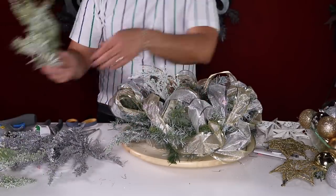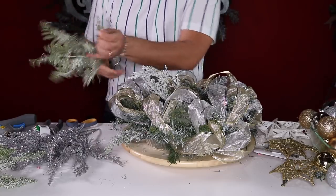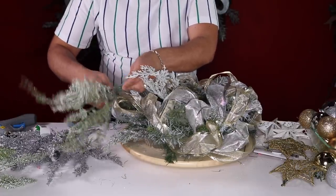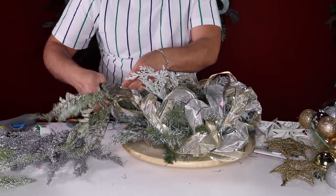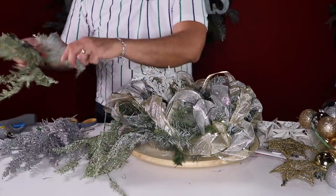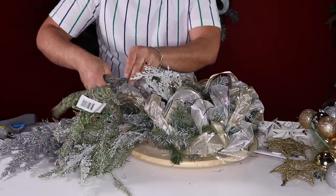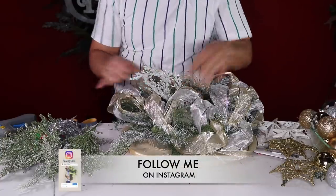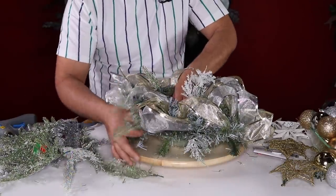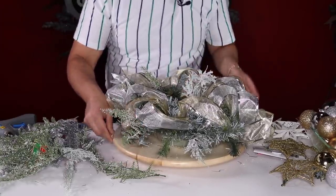Take those pesky tags off and cut all your materials at the same time — that's called prep work, and it saves you a lot of time. I do one up and then one down, making sure I insert into the foam. You can really hear it when it goes in.